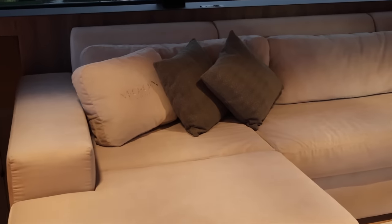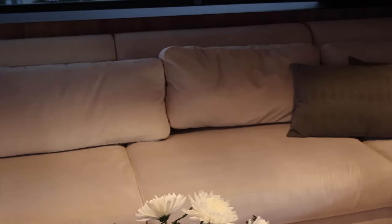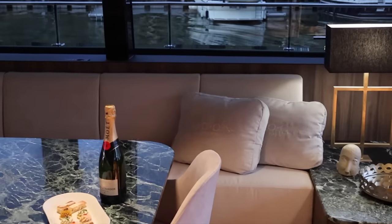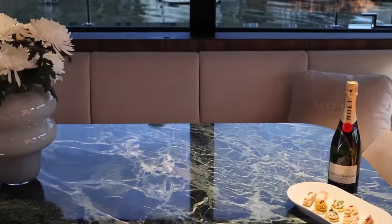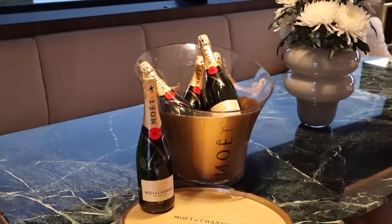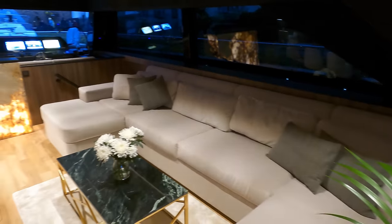On the starboard side, you'll find a generously sized plush sofa that tempts even the most steadfast travellers to indulge in a few hours of restful slumber, especially considering the early start we had on our journey. Located on the port side, you'll discover an inviting dining area featuring a cosy sofa and stylish freestanding chairs. Throughout our seven-hour voyage, this welcoming space became our prime gathering spot where we engaged in lively conversations, sharing our passion for all things nautical.